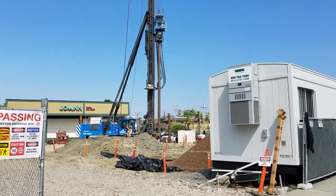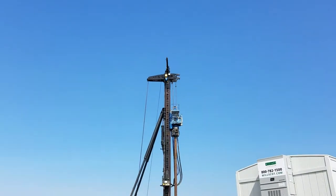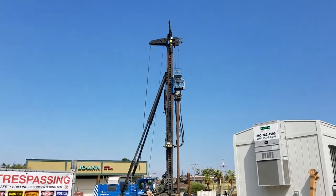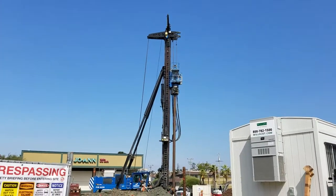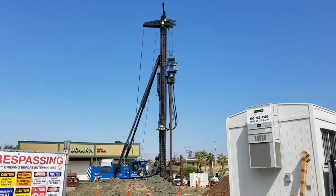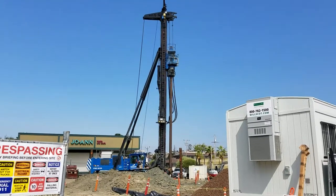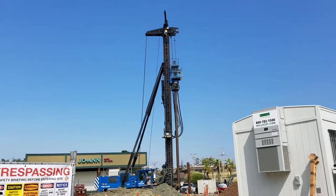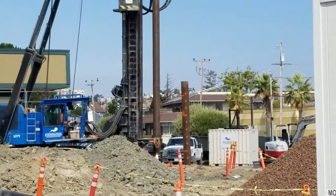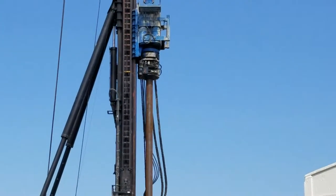Whoa, the big pile driver is in action. Look at how tall that is! Big weight hanging at the top. Let's see what they're gonna do. They already knocked one big beam in and now they're gonna work on knocking in another one.